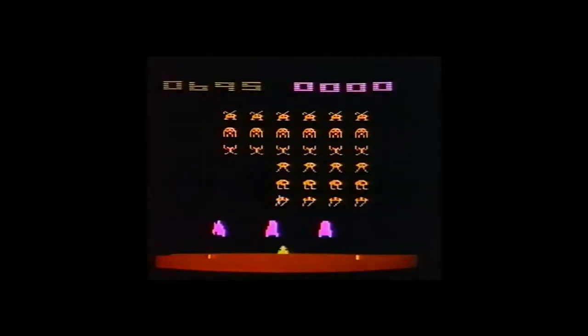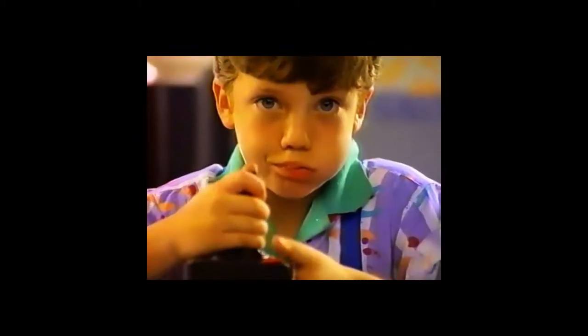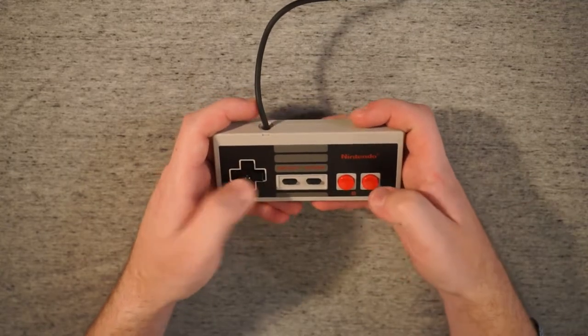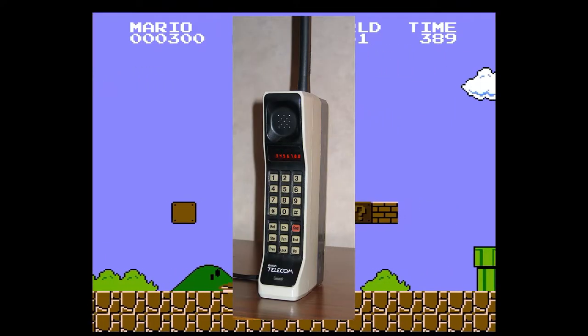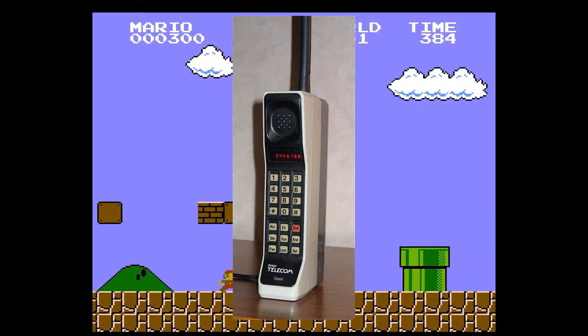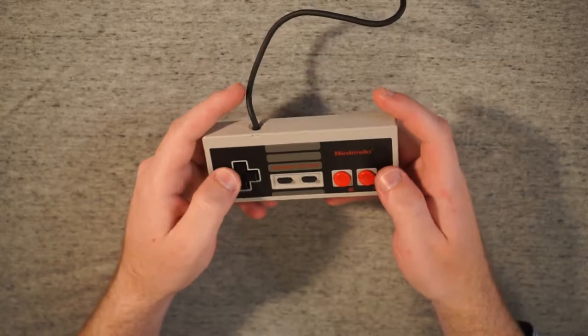If consoles wanted to do anything more than what you could do on Atari, they needed more than this. And more than this they got with the introduction of the Nintendo Entertainment System and its controller. You know how the first cell phones were huge and blocky and they were called brick phones? This feels very much like a brick controller, with its sharp corners and all.